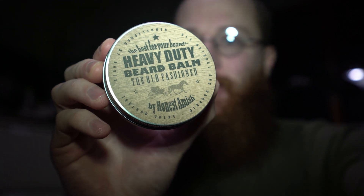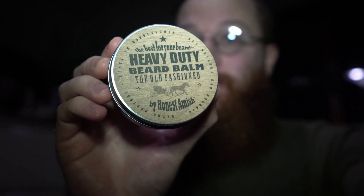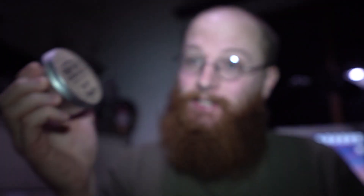Now this is a beard balm — heavy duty. Sometimes you need heavy duty, let's face it. This is the Honest Amish as well. If you get this online, a four ounce tin will cost probably about 50 quid — it's absolutely mad. But you can get smaller tins, two ounce tins on Amazon for like 25 quid or something like that. These are from America, all natural ingredients. This is the first time I'm actually using the balm, so let's give it a go.